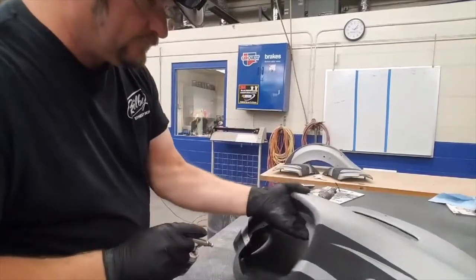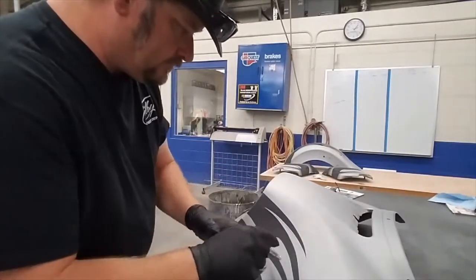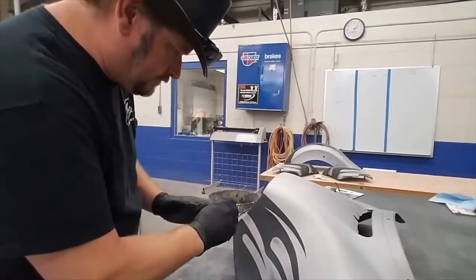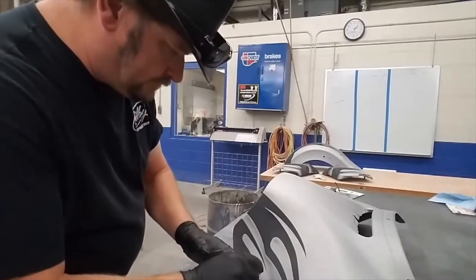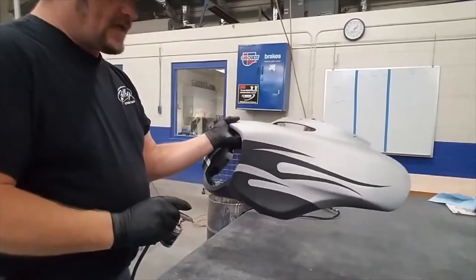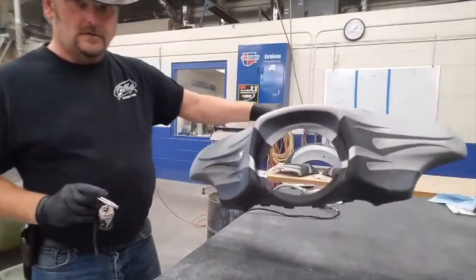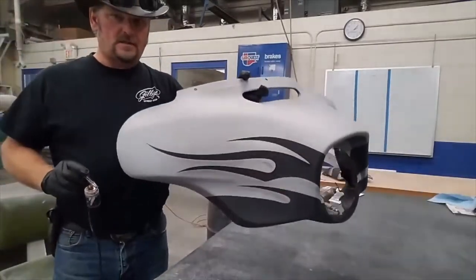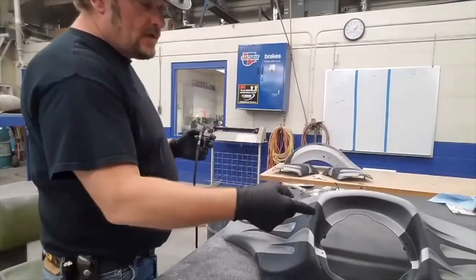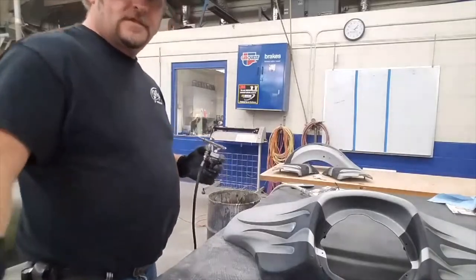Just like that — very simple. Get yourself an airbrush, a little practice, and you can really add to the paint job. Now we'll take and put a red pinstripe around this and clear it, and the parts will be done. Stay tuned.